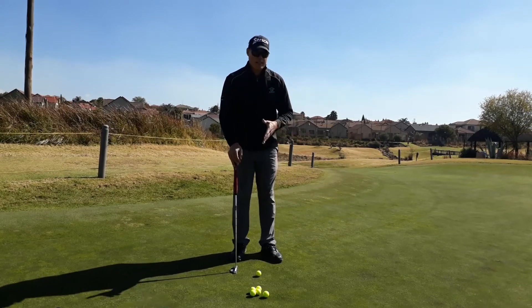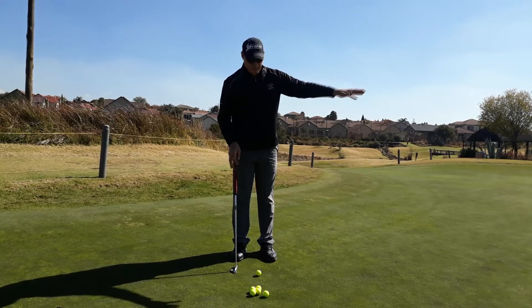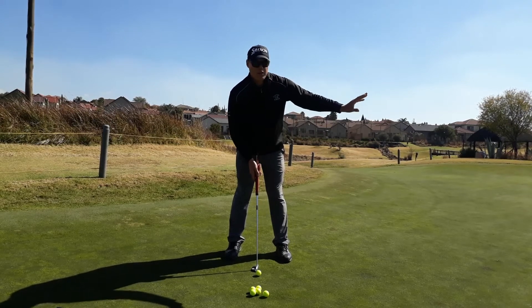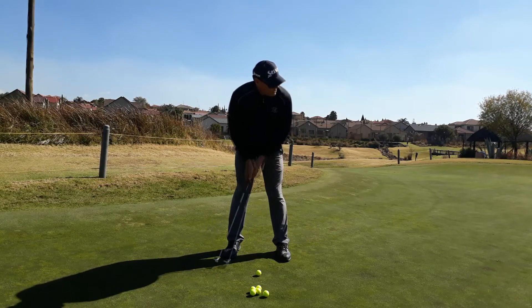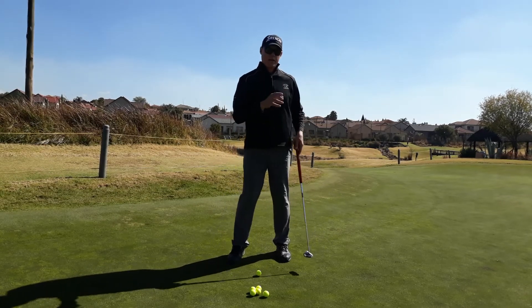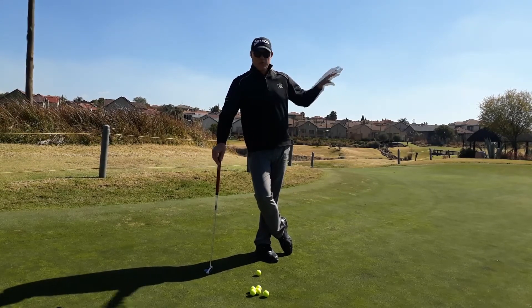We're now exactly 10 meters away from the hole. This putt starts downhill, goes back up to the hole with a bit of right-to-left break. My goal here is very interesting — I'm not going to focus on the hole. I'm just going to focus on that circle around the hole. When I take my practice strokes, looking at that circle, all I want to feel is how hard I should hit the ball to get it inside that circle. I'm not worried if the ball is short, left, right, or even past the hole — just get the ball inside that circle.